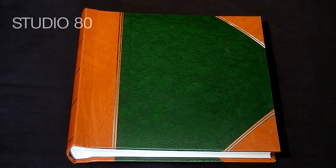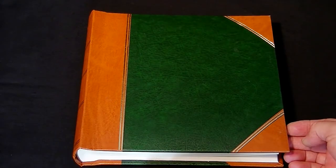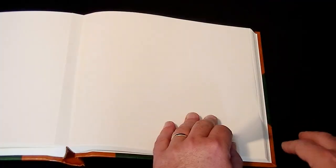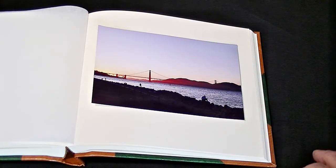For our second example of the Heritage traditional range we're going to be looking at the Studio 80, which is the smallest size in the range and is ideal for mounting seven by five images. Apart from the size, the form is exactly the same — plain cream color pages with a glass-lined sheet in between to protect the images. The Studio 80 is ideal for displaying seven by five images one per page.